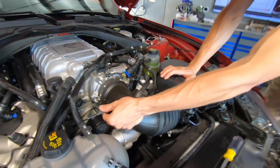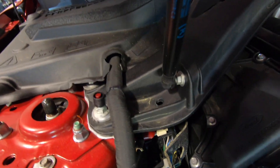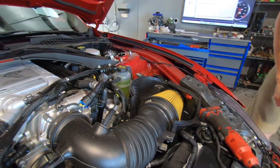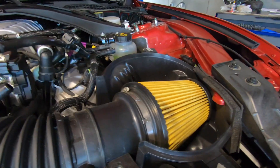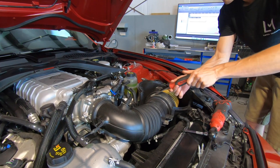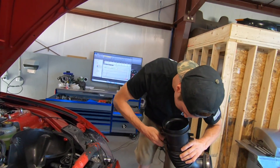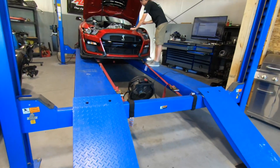We're getting everything disconnected here. This may be our first look at the stock unit — they got the Ford Performance yellow in there for you. Look at that thing, it's already got some junk in it. Filthy. Shout out to the boys over at JLT for the instructions, but as you know we don't need those where we're going. Intake's out — just like that.